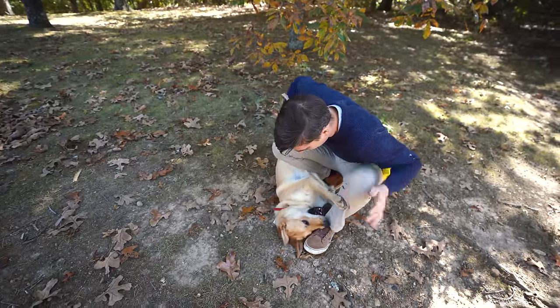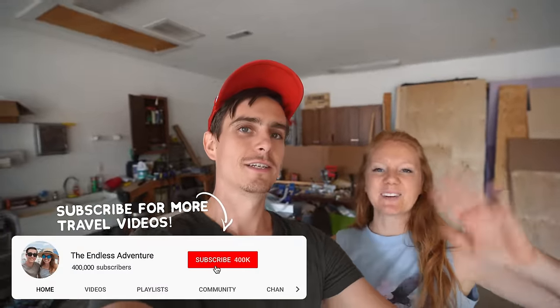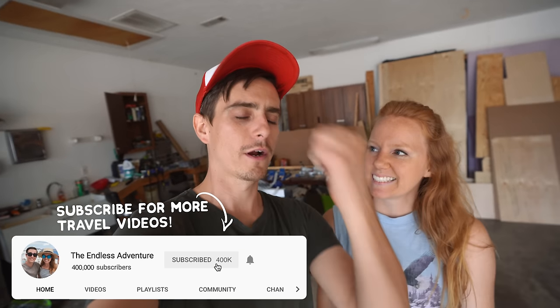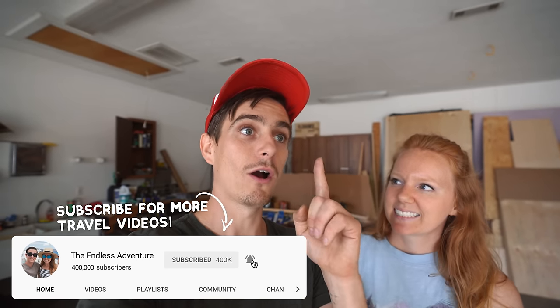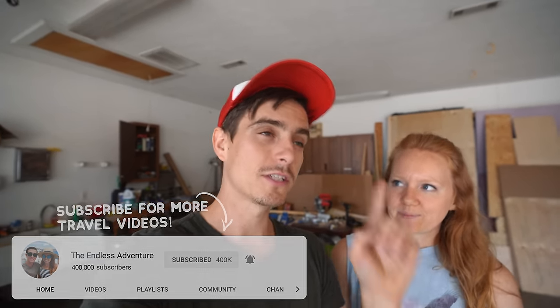Good morning adventurers! Another day working on the RV. We are super excited because we are all sealed up on the outside. We still have some work to do on the roof, but we're doing that in tandem with inside projects. We're working on the inside finally — things are going to go fast from here, I promise.